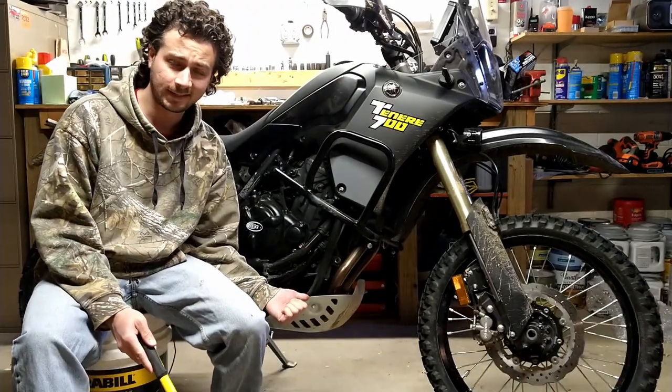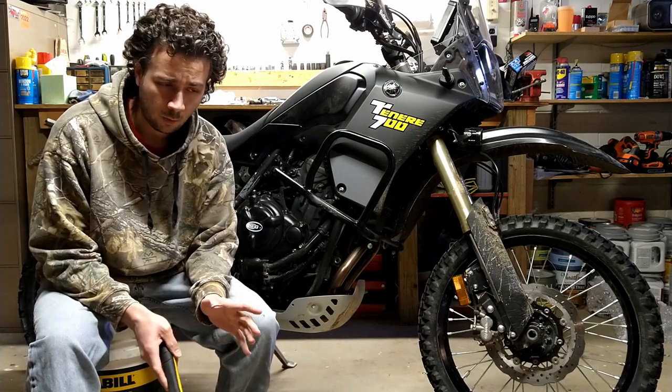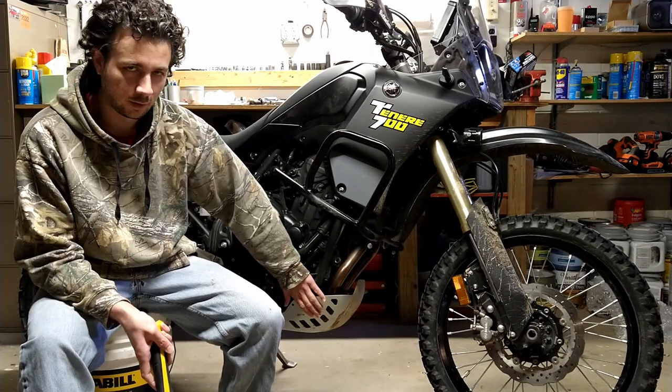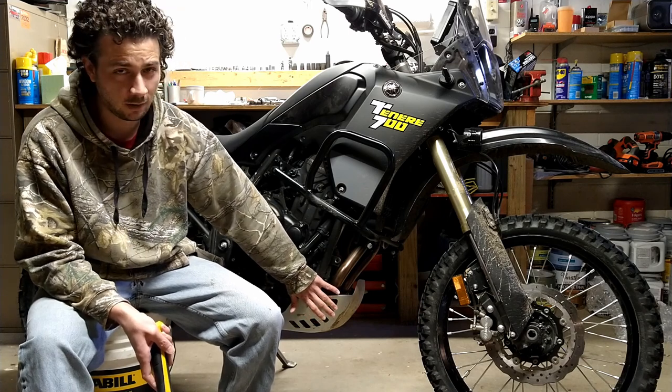Today I'm finally going to get rid of this tin can that Yamaha's got fastened to the bottom of the Tenere 700. When I first looked at the pictures of this bike, I thought, awesome, a bike that finally comes with a metal skid plate. When I actually got to look at it, I realized that while it is metal, it's pretty thin metal.